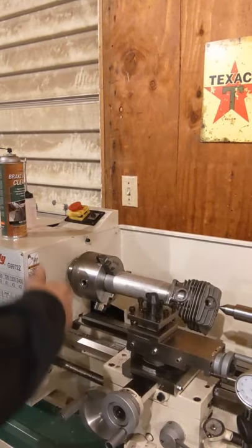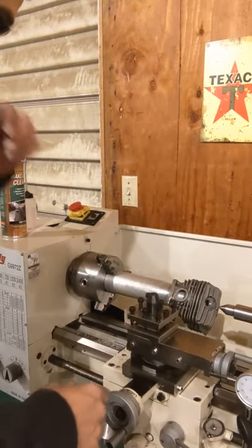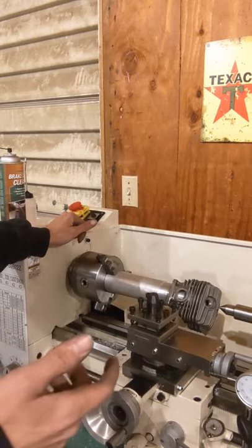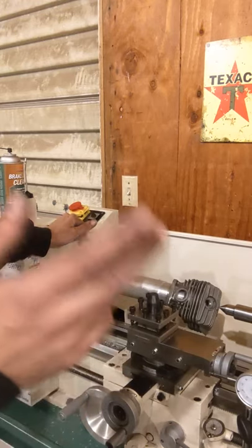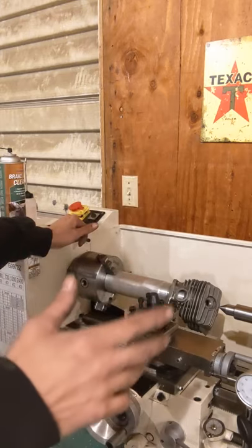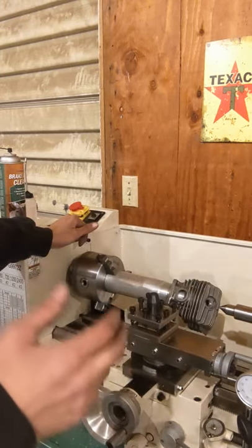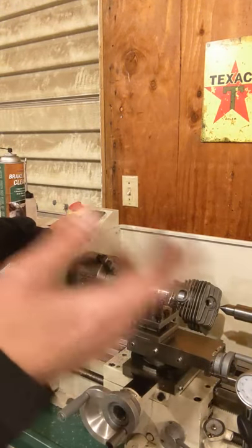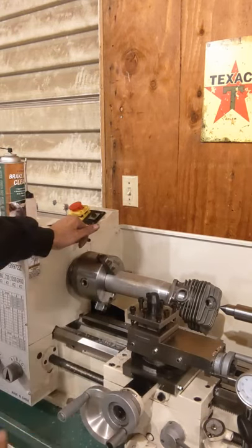Here we are over at the lathe — already zeroed everything out, got everything within tolerances. I think I said we're about 33,000ths, but I'm not going to take the whole thing since I'm not a machinist by any means. I'll probably take about 8,000ths off, test it, see where we are, and then maybe take a little bit more off.